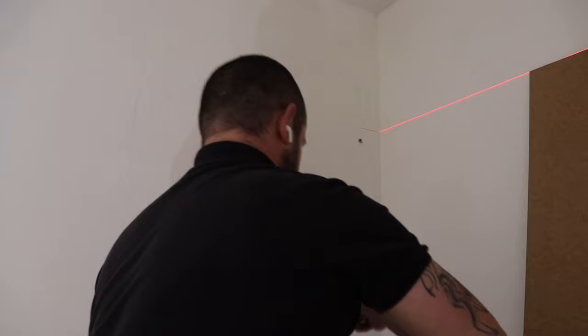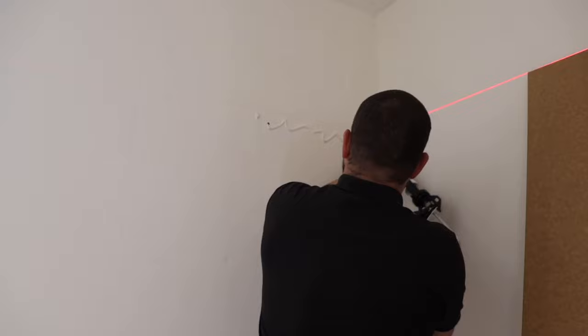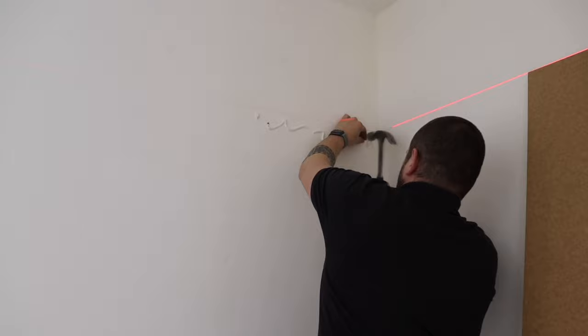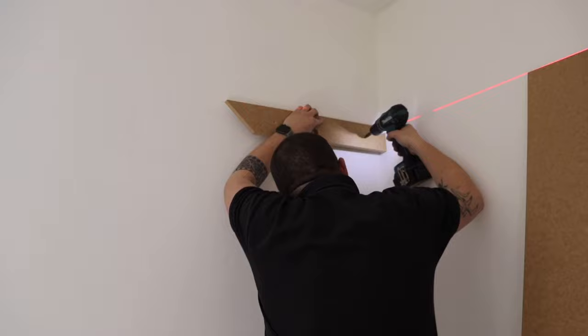Now we'll start putting everything together — screws and glue on these. This is going to be the left-hand divide, or right-hand depending on which way you're looking at it. Then on with the first bracket — shelf support, I'm not sure what you'd call them.